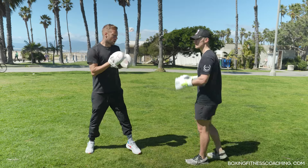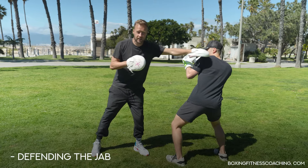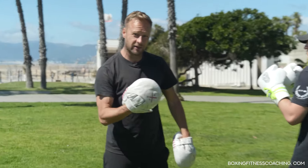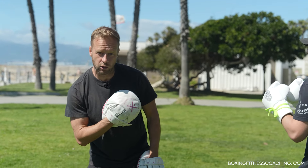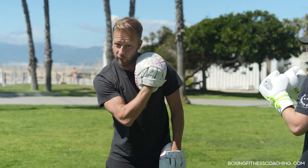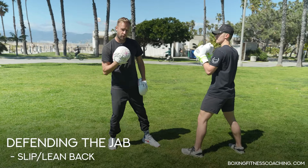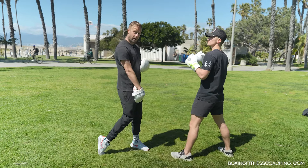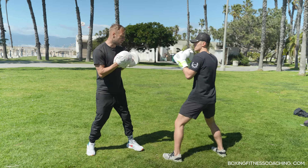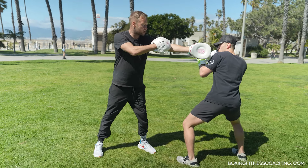We're going to start with a simple drill, just throwing that jab. Rather than staying in range and slipping it like normal, or leaning back in a straight line, we're going to combine the two. He's going to slip off to the side a little bit and really load up that weight on the back leg, but also get his head off to the side to create an angle to come over the side of that jab. It's kind of a slip slash lean back, loading up the weight on the back foot. For now we're just going to do it with the feet planted to work the upper body.